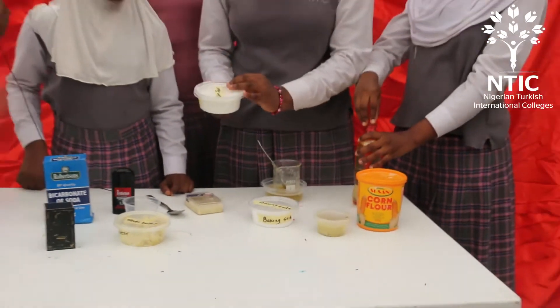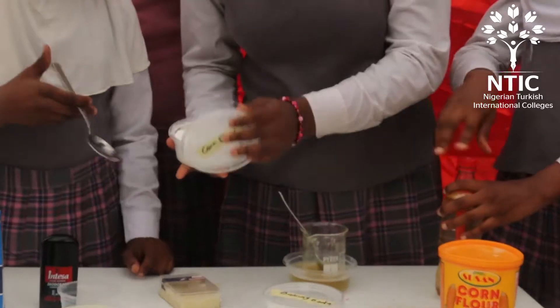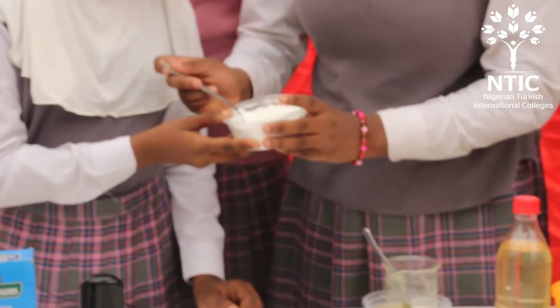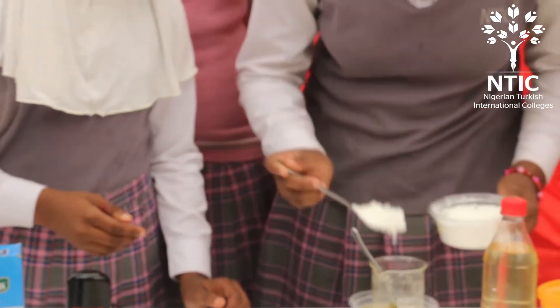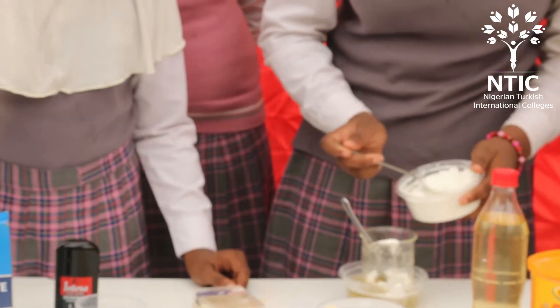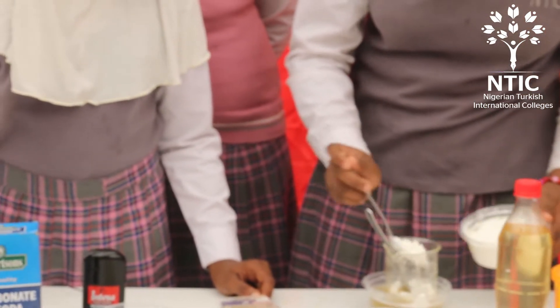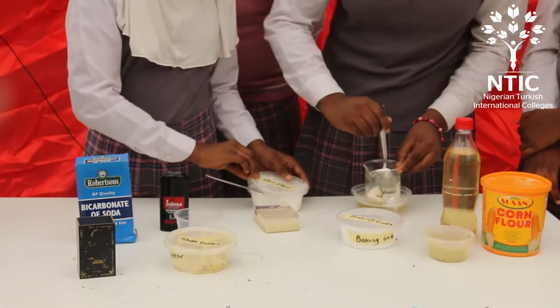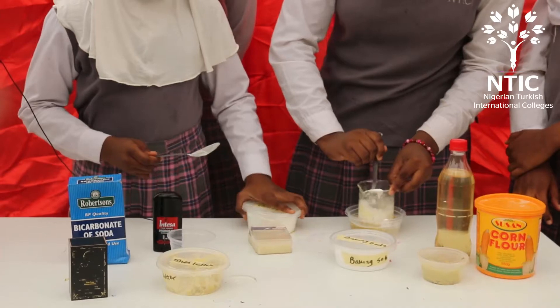Add two tablespoons of corn flour. Mix thoroughly.